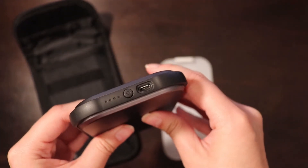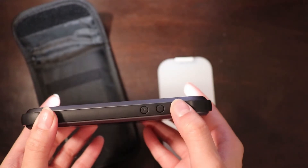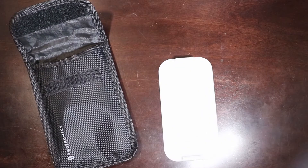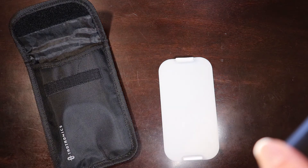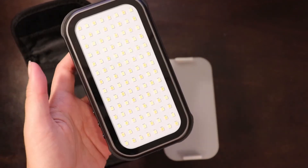This thing charges by micro USB. You can turn on the power button and it gives you a light indicator showing how much battery is left. It does get really bright and you can adjust brightness with the plus and minus buttons. For less than $50 this is a really impressive piece of gear with great build quality.